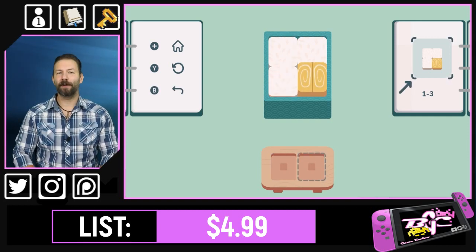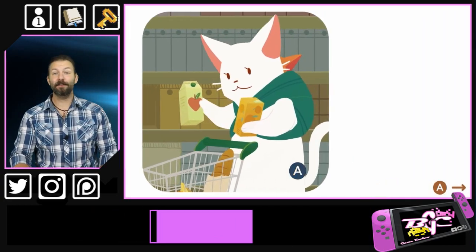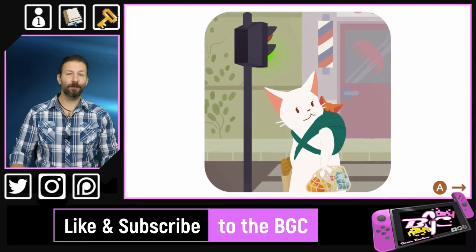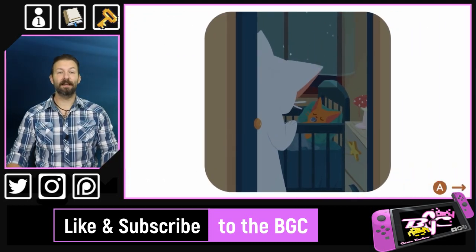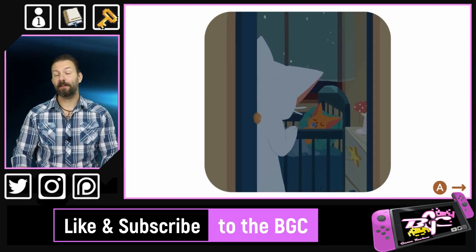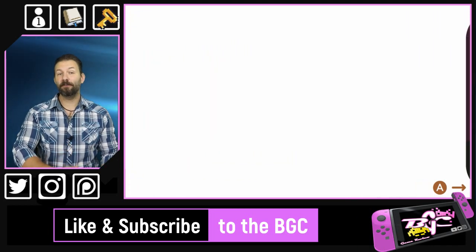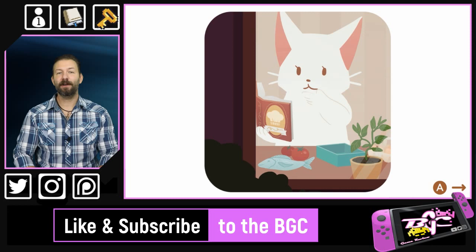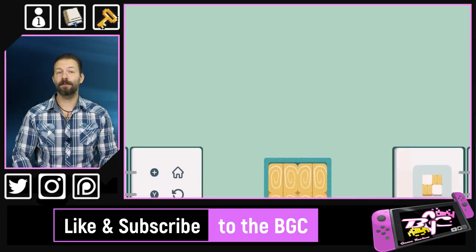Despite being a pretty straightforward and transparent, almost Tetris-looking puzzle game, there actually is a story. More or less, we're playing as a mother cat who's creating cute bento lunchboxes for their child as they progress through their education into adulthood. While there is no text or actual dialogue, the entire story is spelled out through intra-level cutscenes, showing the progression of not only the child and the mom, but also the difficulty and complexity of the lunchboxes as the little kitten grows up.